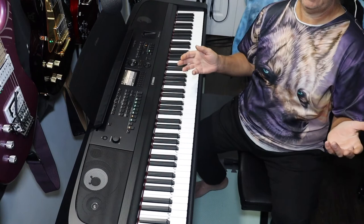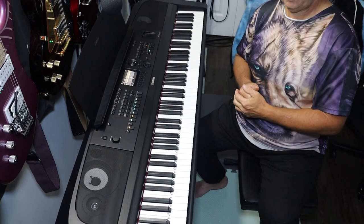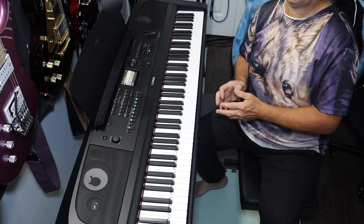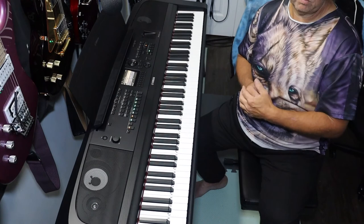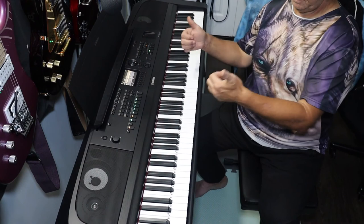Thanks for watching. Hope you enjoyed the video. Go out and buy yourself a DGX 670 — I'm more than sure you're going to love it. As a cautionary step, play one in store if they have one set up first. Check out my other tutorial videos on this keyboard and other YouTube channels too. Either way it's definitely a win-win in my books.